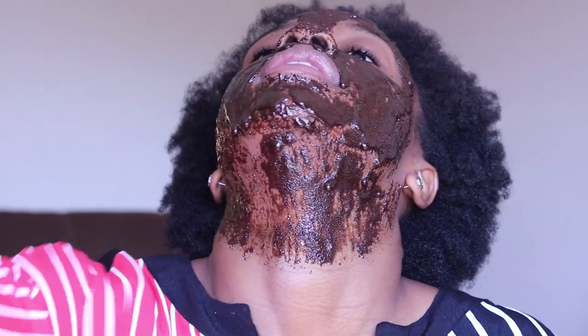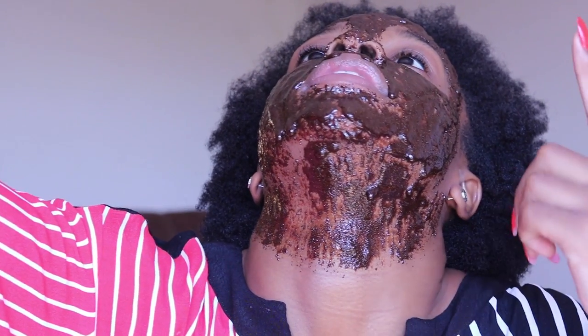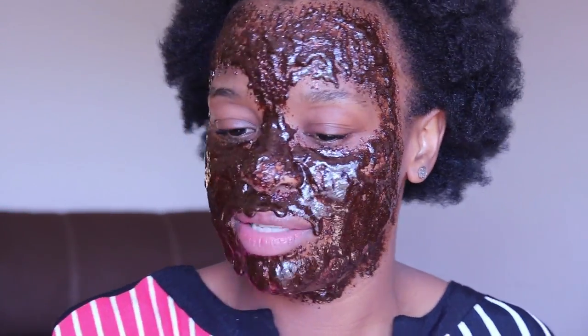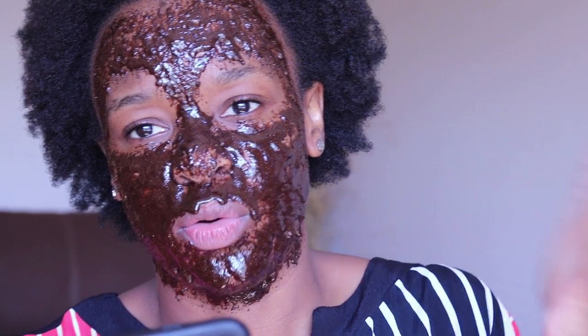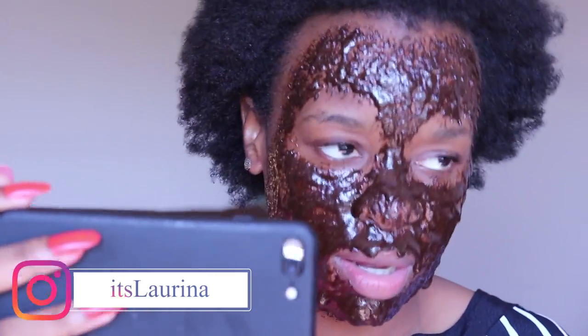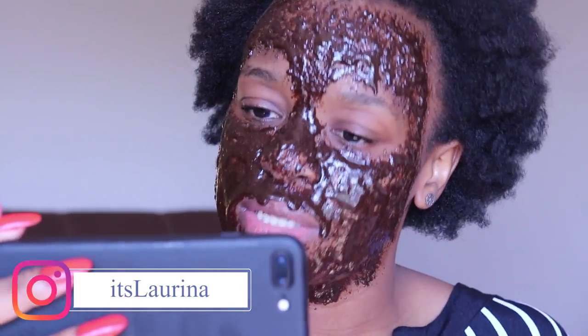Leave the coffee scrub on your face for about 10 to 15 minutes. You don't want to leave it on for too long because it's unnecessary, but you want to leave it on long enough for it to work. Take selfies, scroll on your phone, video chat — whatever makes the time pass by for you.